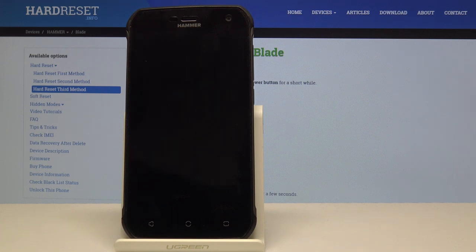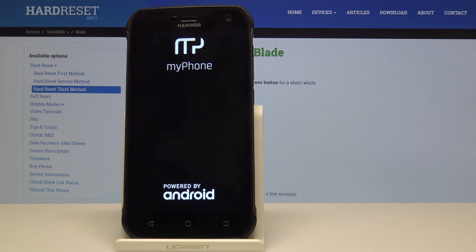You can see it's formatting data. The device will shut off and power back on while continuing the process in the background, so just be patient — it will probably take a couple of minutes. The device will look like this the entire time, so don't worry, it's not stuck.